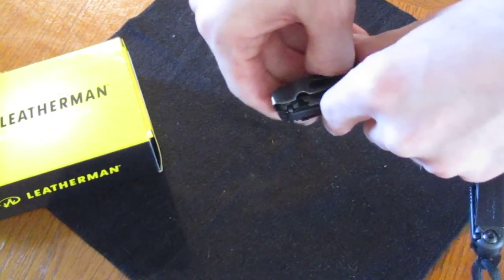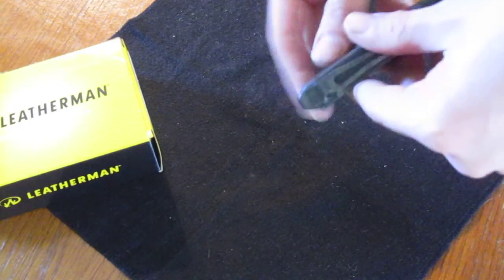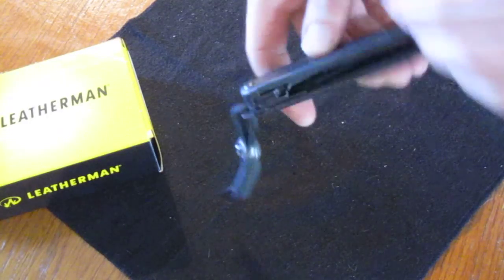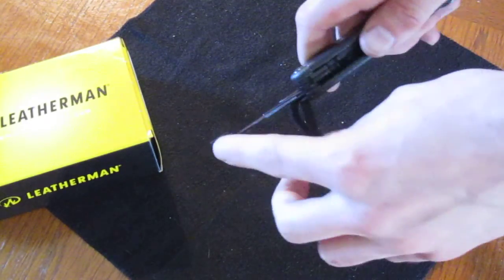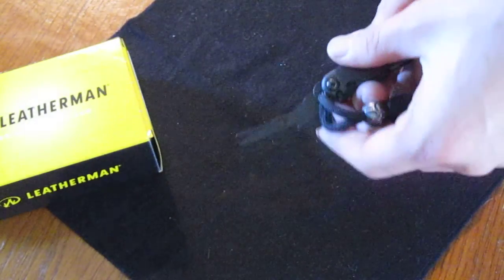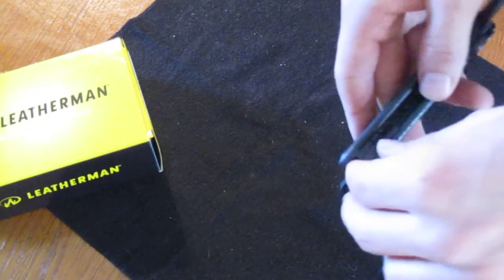With the next screwdriver you have your bottle and can opener. On the opposite side you have a pair of scissors — they're very small but they work well; you can use them on threads and such. Extremely sharp, and they lock open. All the tools lock open, by the way.